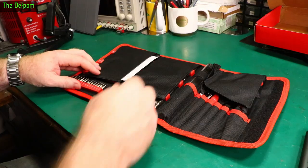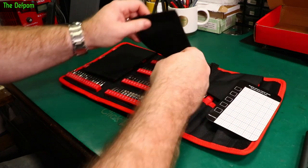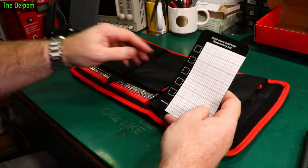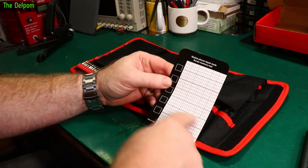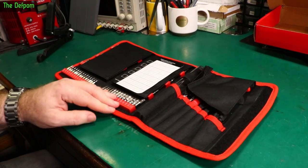I also found the magnetic mat tucked inside a little pocket — it's only in this particular variant. You can place your screws in a sequence on it, which is always handy. The magnetic mat does help quite a bit.